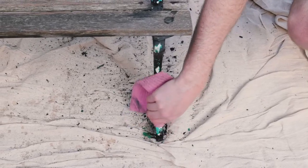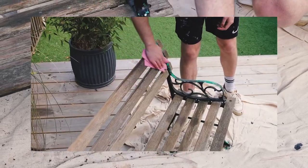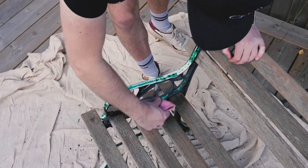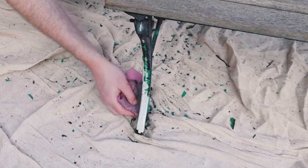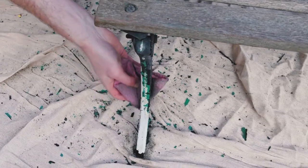Next, give the bench a wipe down again. We've removed the flaky paint and given it a sand, so just get all those bits off and get it down to a nice clean surface before painting. This is important so you don't end up with bits in your final paint finish. Warm soapy water is enough — just give it that final wipe down before moving on to paint.